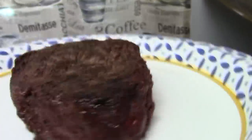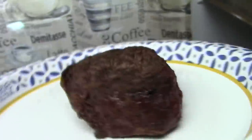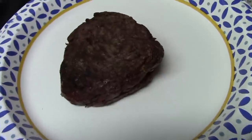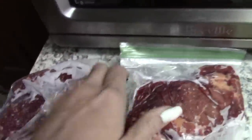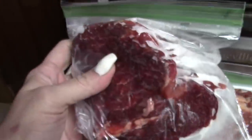I got this steak from Winco - it was actually a huge beef tenderloin, about 23 bucks. I forget how big it was but I got those four steaks plus this one, and I also have this huge piece that I just put in bags and into the freezer.